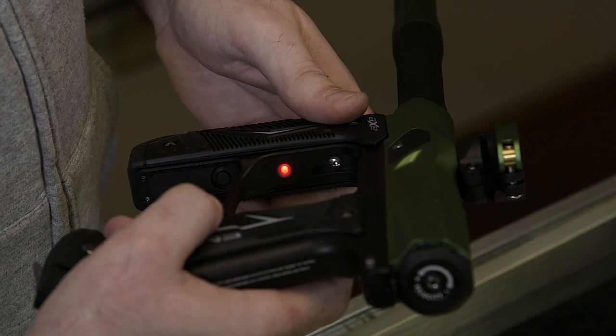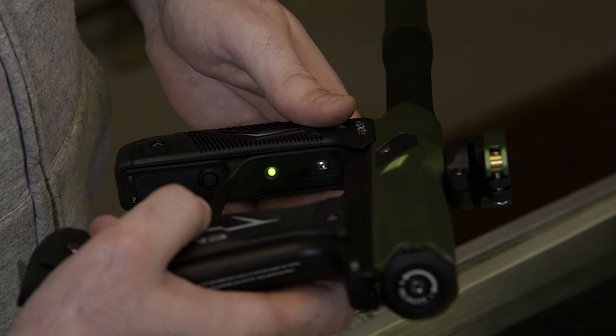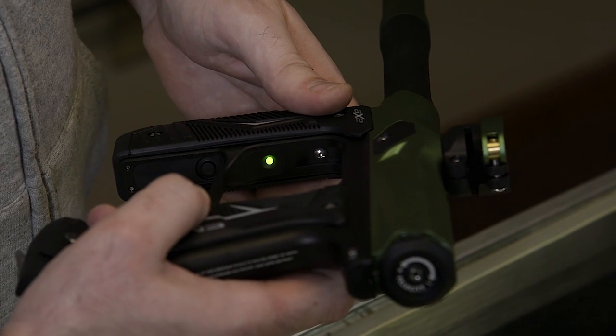Next, I'm gonna pull the trigger to get to my green. Green is gonna be your max rate of fire — you can change it all the way up to 20 balls per second if you'd like.